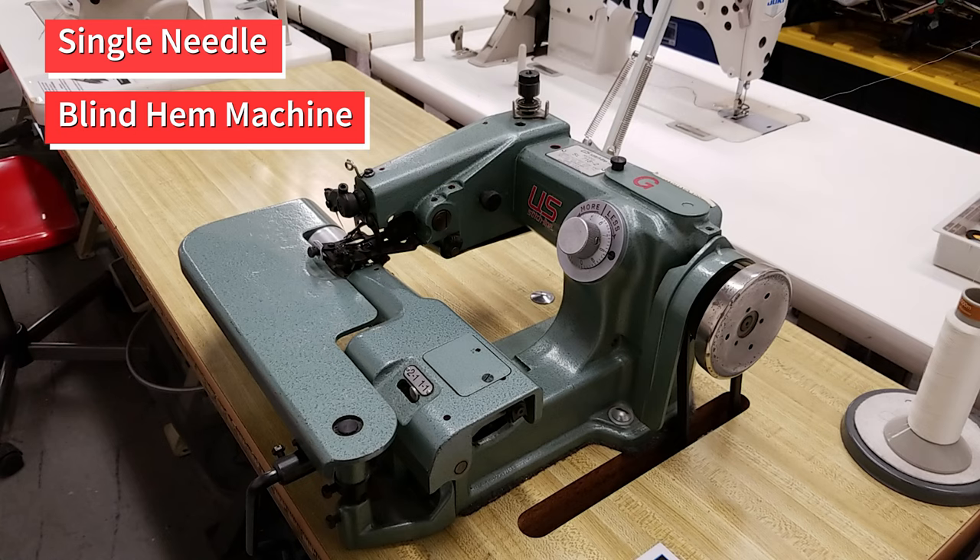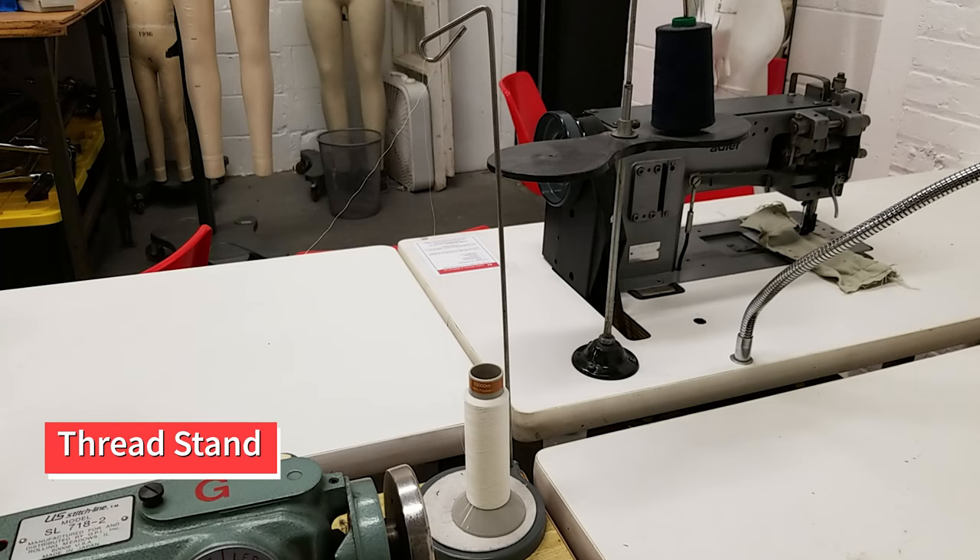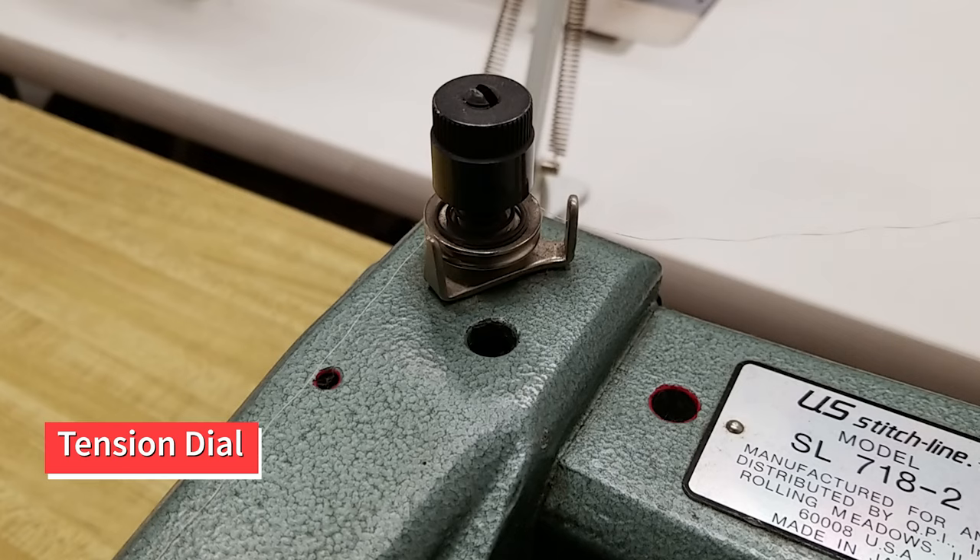This machine creates what is known as a blind hem stitch, which is perfect for pant and skirt hems. Some of the parts are familiar, like the thread stand and tension dial.